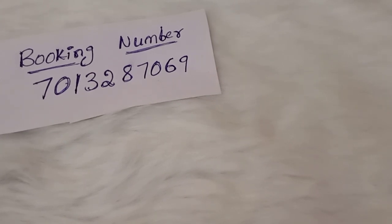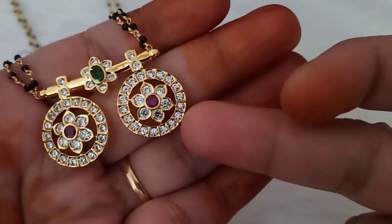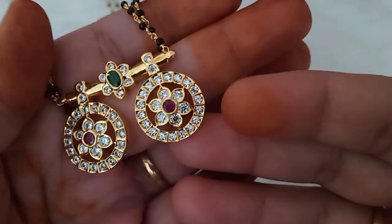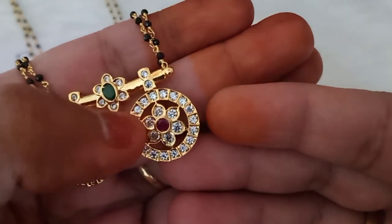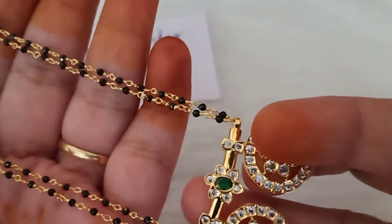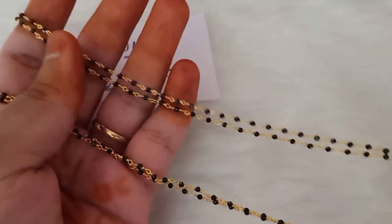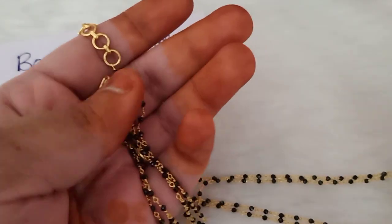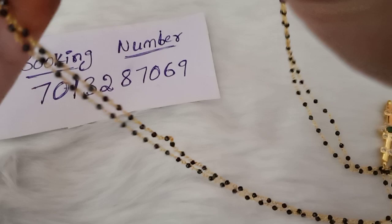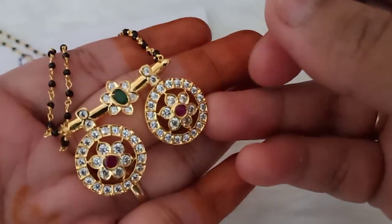This is a beautiful Mangala Sutra design — superb design. This is a very nice design. This round is gold polish. This is multi-color — there is a green stone and a white ruby stone. Each and every color is clear. The sides have two lines of crystals with two lines of gold polish crystals. End of chain — excellent combination.